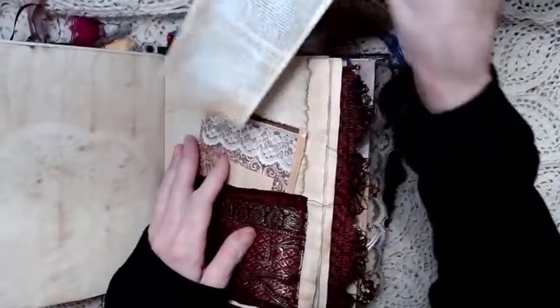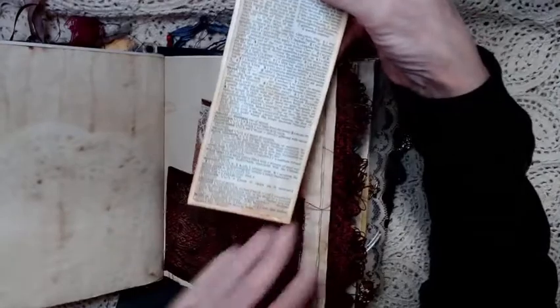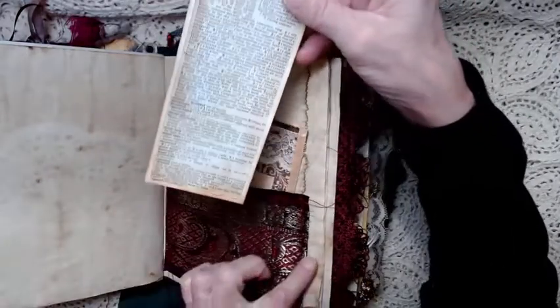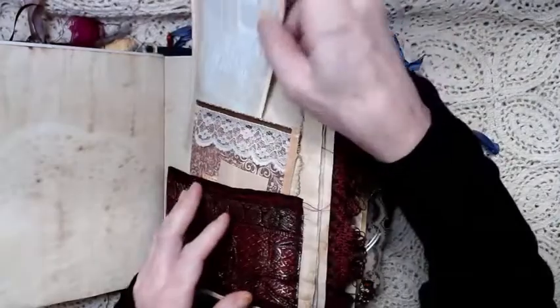Then on this card — it can be a bookmark or a journaling card. I left the back blank and stamped it. There's stamping throughout the book so you can kind of discover that. This has phases of the moon at the top, but the whole thing is a dictionary page.